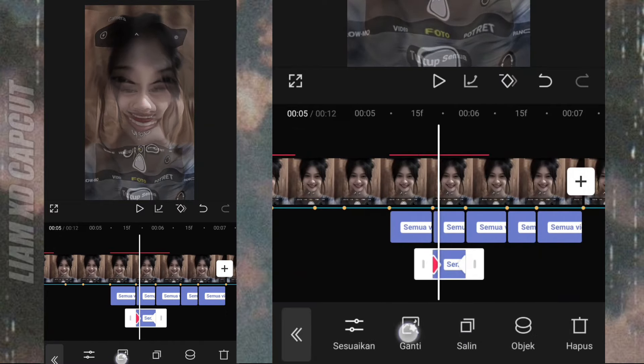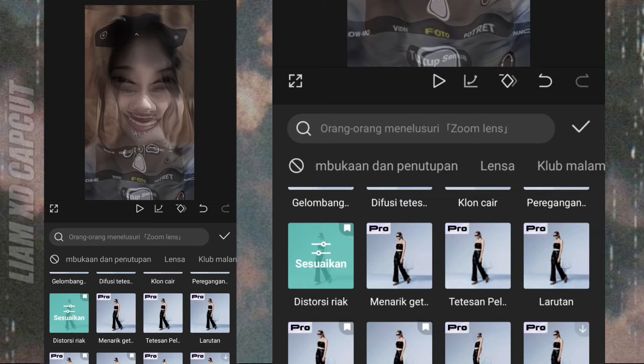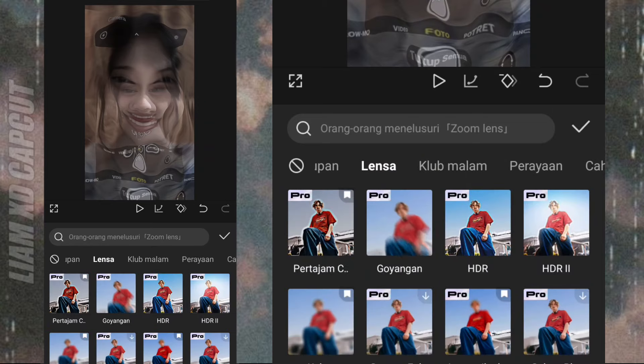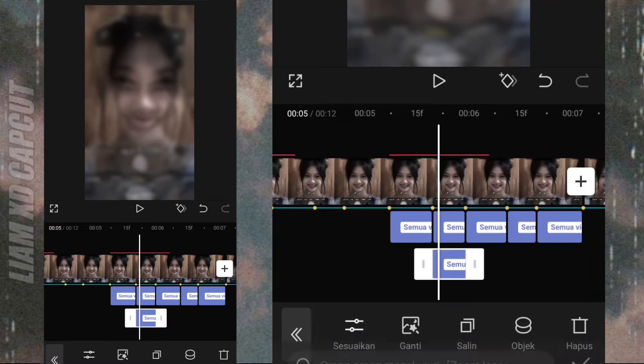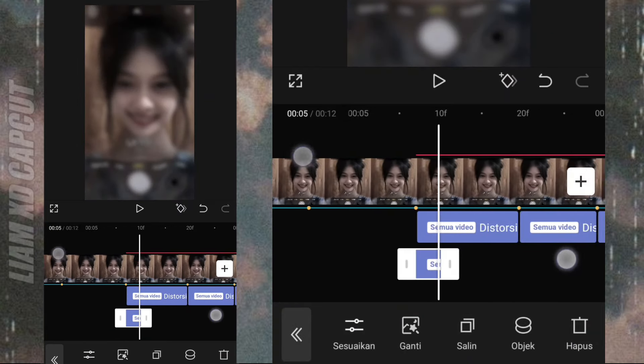Sekarang tinggal buat efek blurnya. Pilih di bagian lensa. Terus atur durasinya, pakai durasi pendek seperti ini.